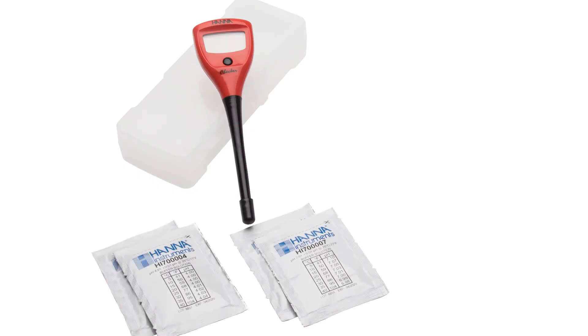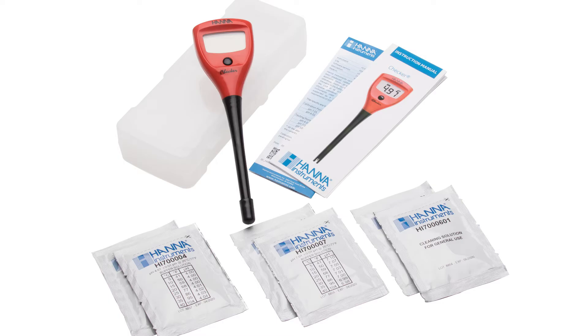The checker comes with everything you need to begin testing. Along with the checker comes buffer 4 and 7 packets, cleaning solution, the manual, and quality certificate. Before running out of these solution samples, I recommend you check out our compatible products on our website.